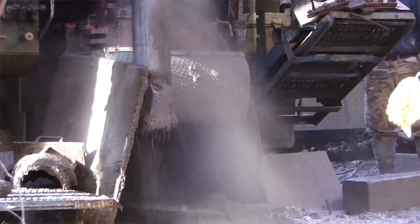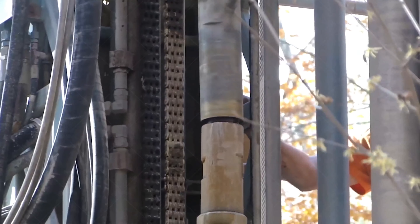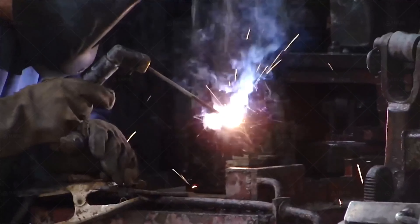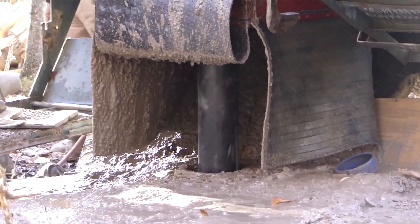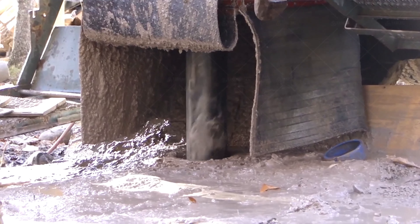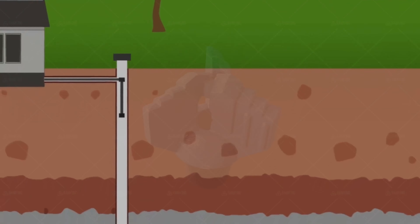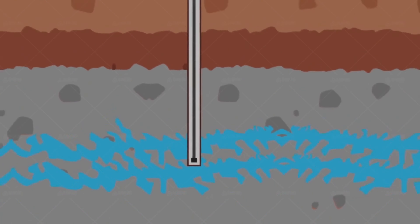Water well drilling: what bit type do you need? If you're familiar with drilling, you know it's all about the geology. Rock formation type, depth of the overburden, bedrock, and the aquifer all play a role in how you determine the method of drilling and which equipment and drill bits you need. You might need roller cone bits, drag bits, claw bits, chevron bits, or PDC bits for water well drilling, but it's dependent on the application.